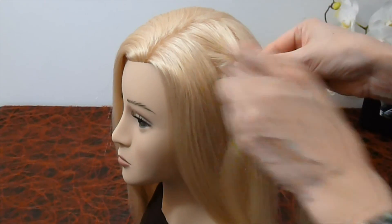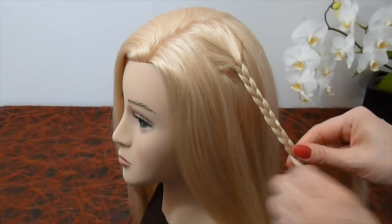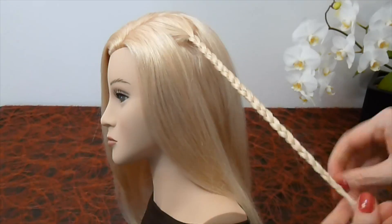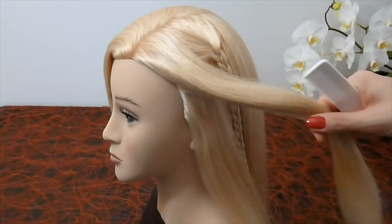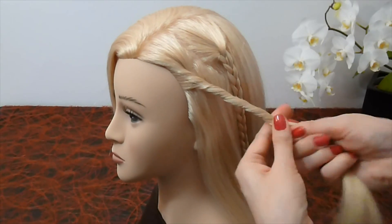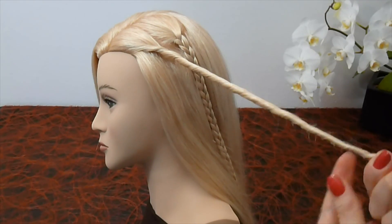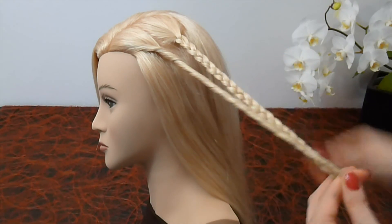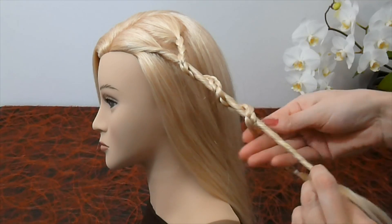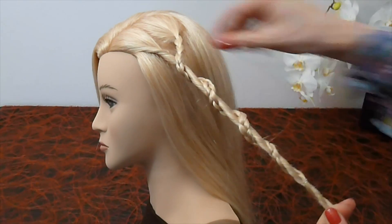Make the braid until you reach the end. Secure it with an elastic. Then take another strand and twist it clockwise. Now wrap the braid around the twisted braid, and secure everything with an elastic.